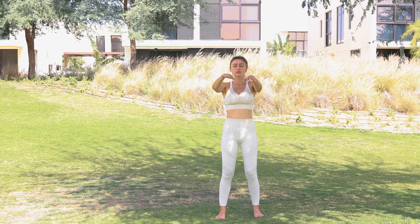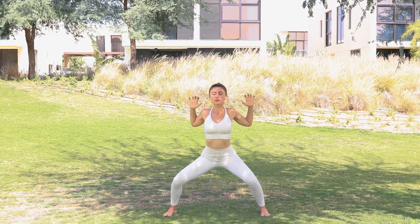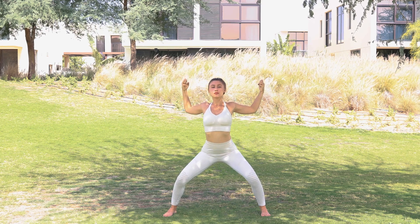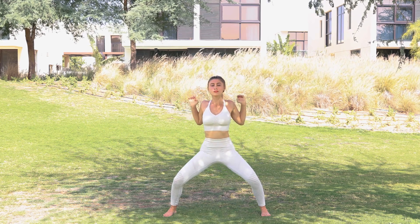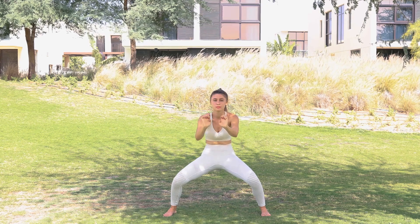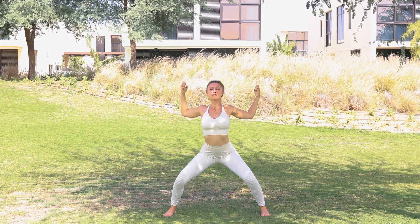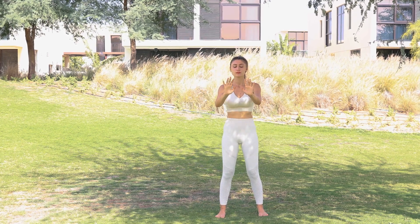Exhale, and we do one more set. Inhale, exhale, stepping out into your horse stance — Tiger claw, keeping 30% tension in your fingers. Exhale pressing forward, inhale opening your chest, exhale pressing to the back, inhale and hold, exhale forward. Inhale, exhale, inhale and hold, exhale forward — inhale, exhale, inhale and hold — and pressing forward, sinking into your horse stance. Coming back to the center, inhale, exhale, pushing forward, and down. Hands by the sides.